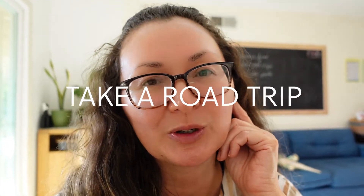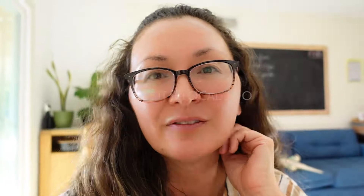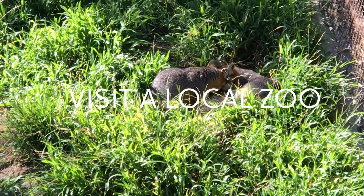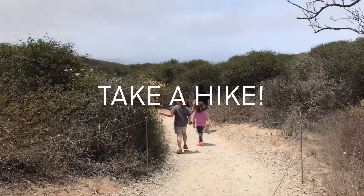Research your town and find some historical sites that you can visit. Take a mini road trip to a nearby town and go exploring there. Visit a local zoo or botanical garden.